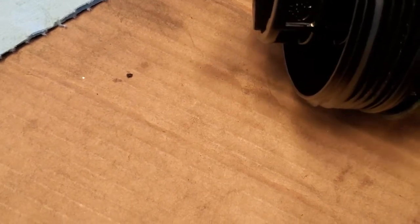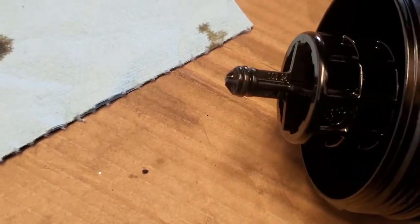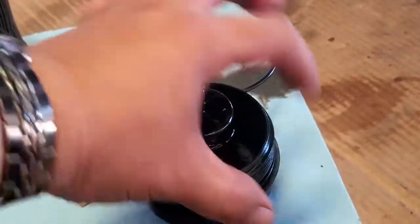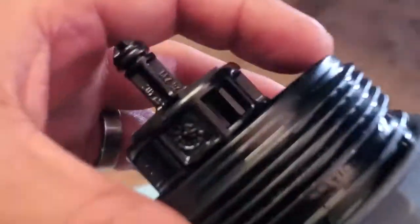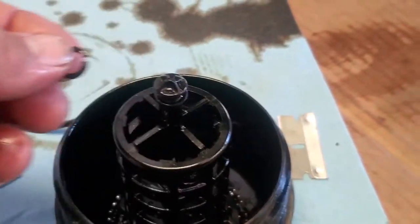Just grab the razor and work it back and forth until you cut the seal. Just try not to damage the plastic — that's why you go back and forth on it. Now let's go ahead and do this little o-ring right here.